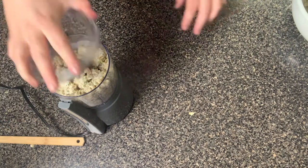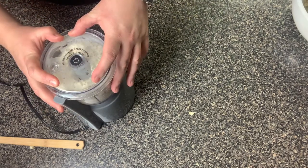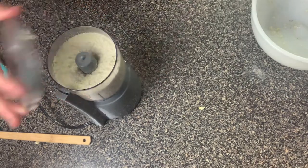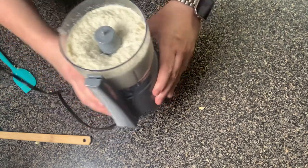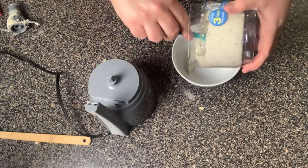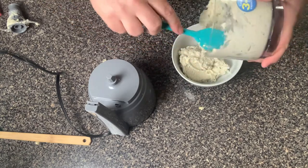We're adding this to the food processor and we're just going to chop it up until it gets to the consistency you want. I like it not runny — I like it to be thick and creamy and smooth, kind of like mashed potatoes. Just keep an eye on it. It looks like it's pretty much how I want it. As you can see, it is pretty thick and creamy like mashed potatoes should look. Now we're going to add it to a bowl.